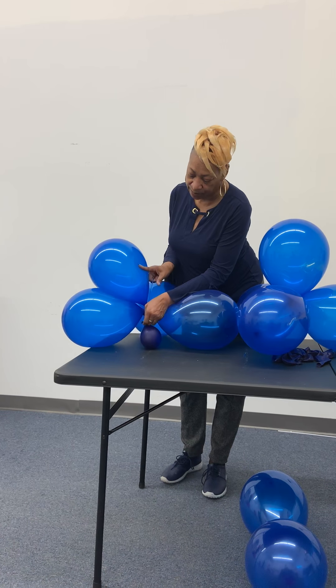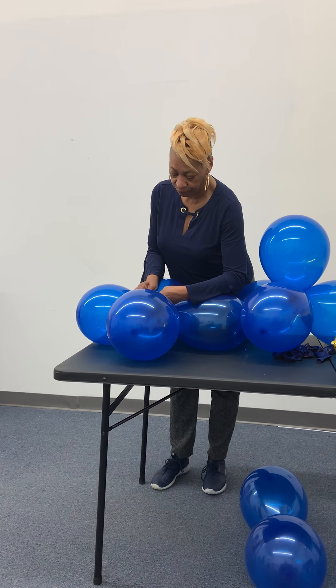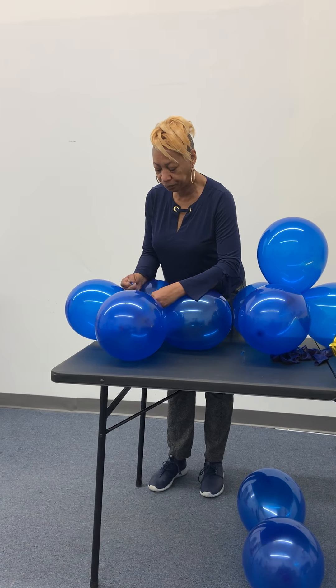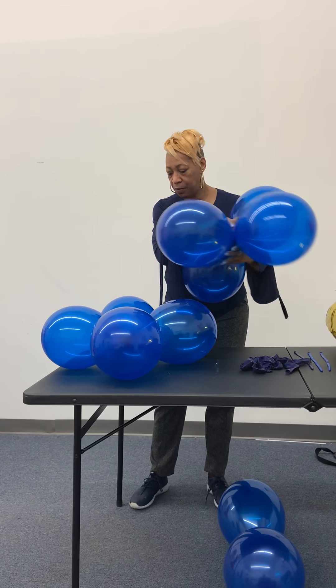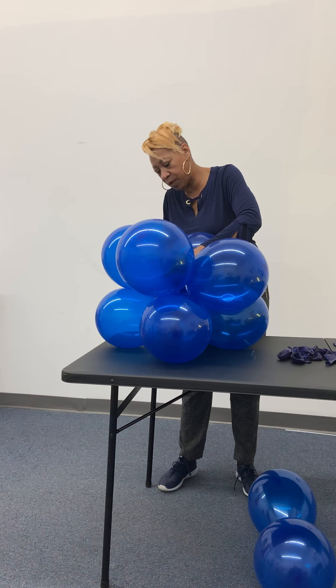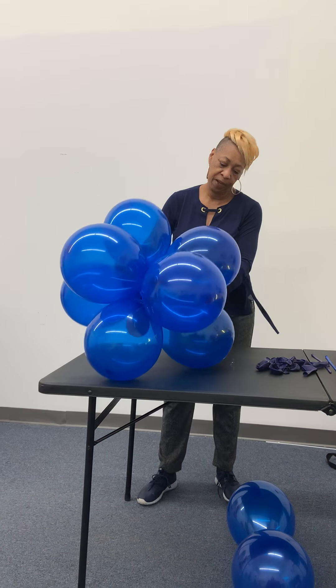To get started, we do have some balloons already. We'll blow up two balloons — these are about nine inches — and we'll lock the knots together and twist them together. Then we will take one of our twisties.